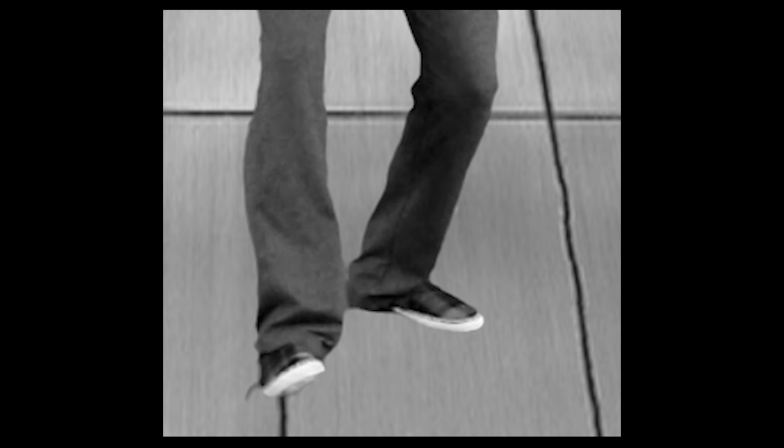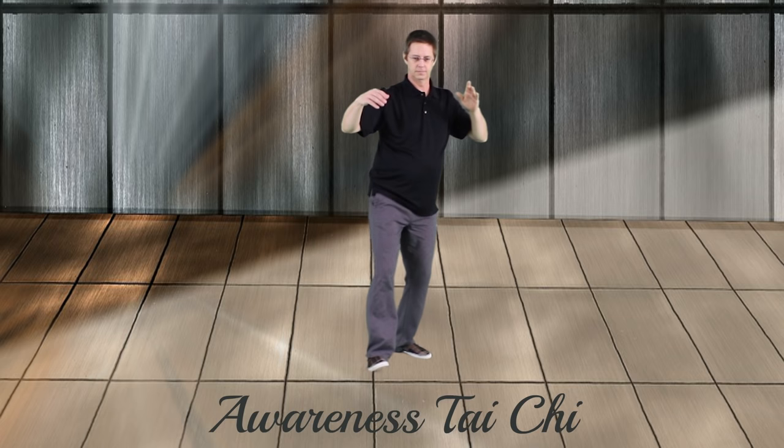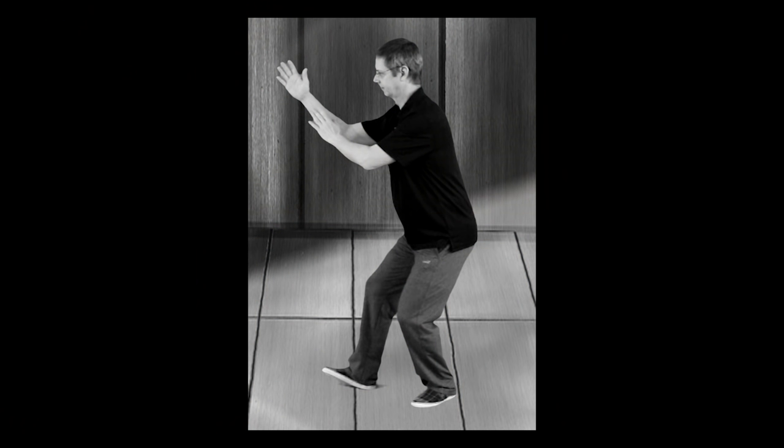All the weight stays in the left leg. As the weight relaxes into the left leg, the hands come to the front with the left arm coming across the body. The right arm is in line with the right foot. The elbows are down, the shoulders are relaxed, and the right arm is at a slight angle upwards, approximately 45 degrees. The weight is balanced on the back leg with no weight on the front foot. The toe is slightly lifted, the arms are in front, and the body is upright and balanced in the left leg.